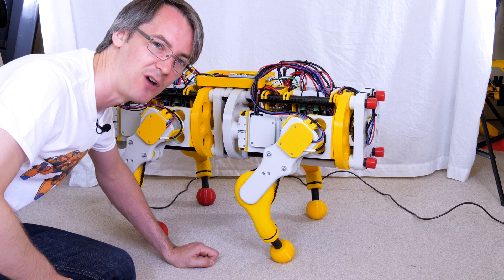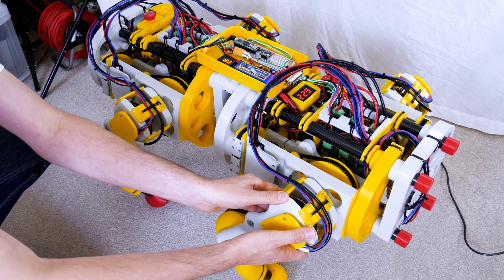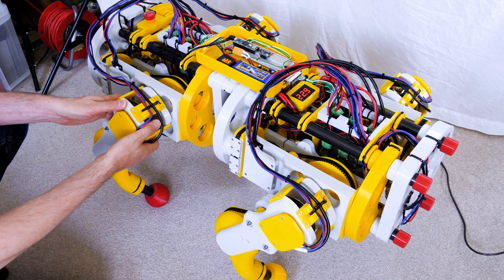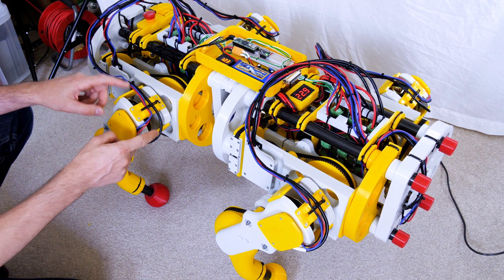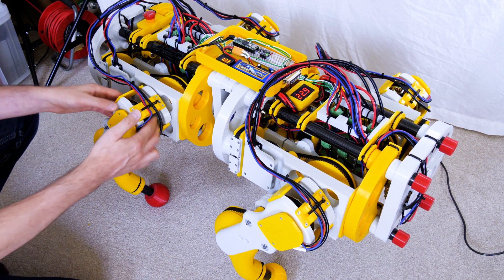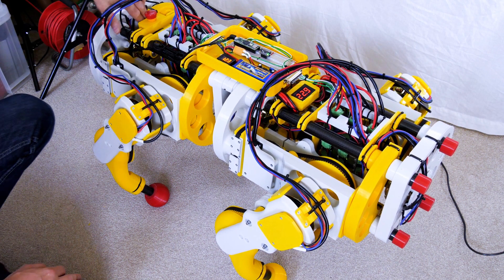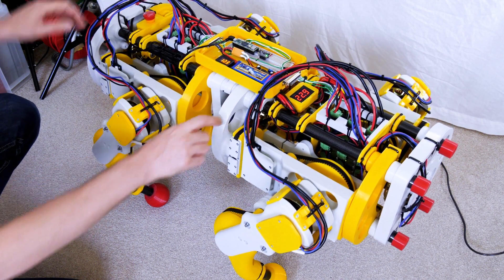I think we've definitely got enough power there. Those knee motors are getting a bit warm, and I always knew it was going to take more load in the knees, but hopefully that'll be okay. It probably won't melt through the PLA, but if it does we'll have to put another material where the motor mount is — even a piece of aluminium. The others don't seem to be too bad, and the ones that move it sideways have hardly any load on them, so those should probably be fine.